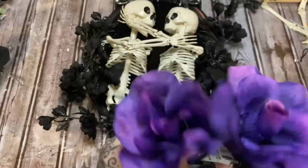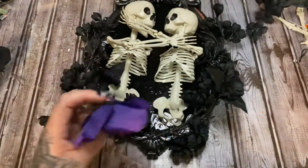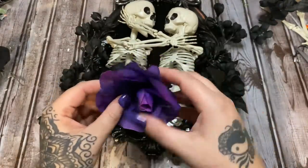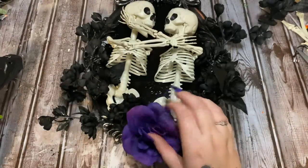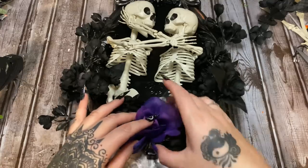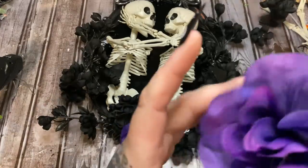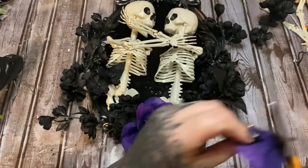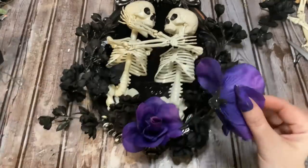Now I have these beautiful purple flowers — I'm going to pull their heads off and trim the back so they're a little bit flatter. Then I'll glue these on because I've got to have some purple on here somewhere. I think I'll use two more because it's good to have things in groupings of three — odd numbers, you know.